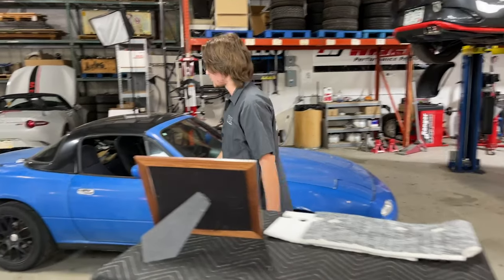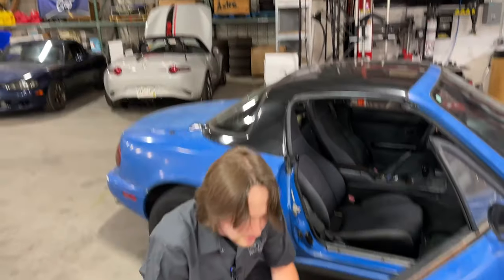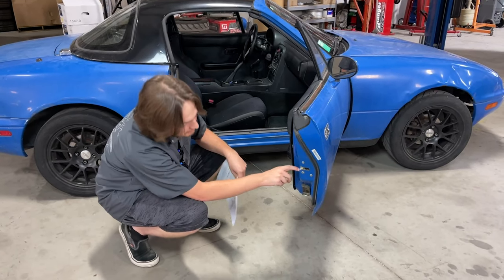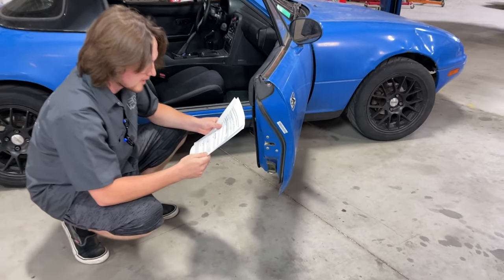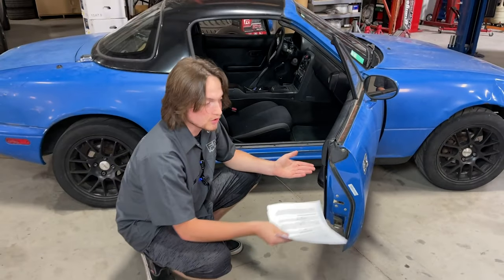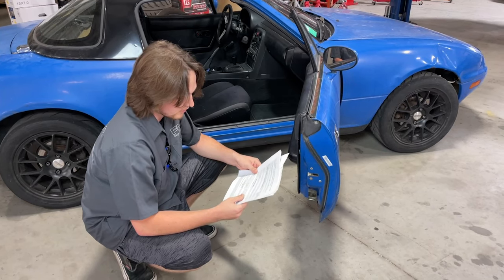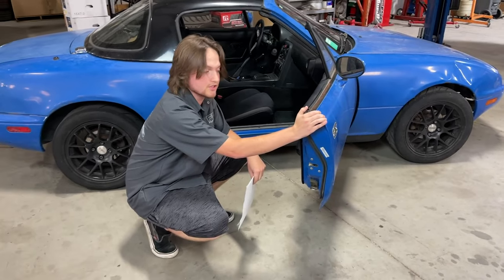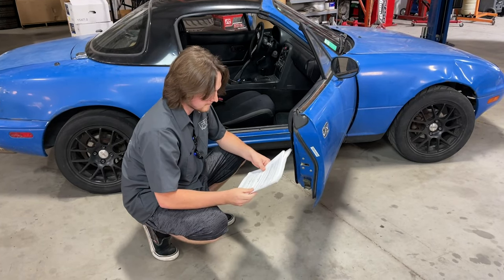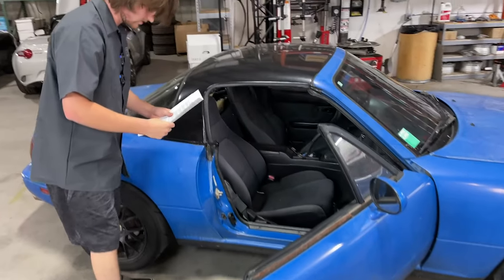Next up we're going to go over some commonly overlooked maintenance items. One thing a lot of people might not think about is your door latches. After you open and shut your door 12 million times over 20 or 30 years, the metal fingers in there can get worn out, and that latch can get pretty haggard and leave your door not all the way closed — which can create noise. Also worth noting: if someone installed stiffer door bushings and has more rattles, a lot of times that's because the door latches are worn out.